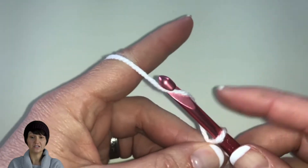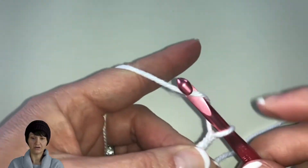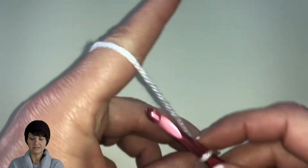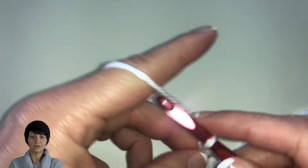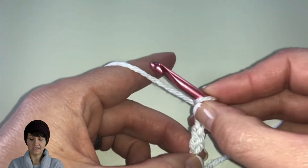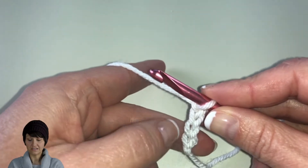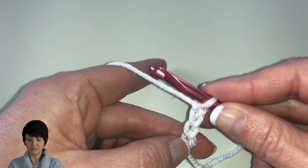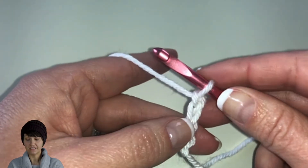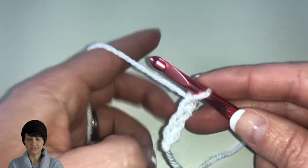To chain, you yarn over and pull through the loop. Yarn over again and pull through the loop — there's two chains. Continue: yarn over and pull through the loop — there's four chains. To count your chains, you've got the V's. For each stitch you have a little V, so there would be one V, two V's, three V's, and then the fourth V is there by the chain. So we've got four stitches on our hook.